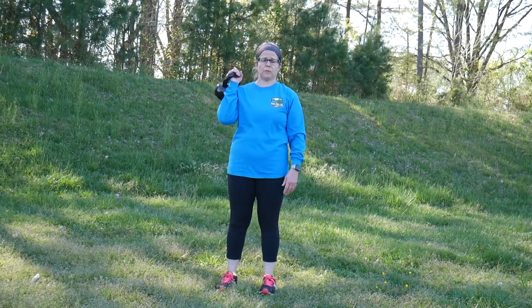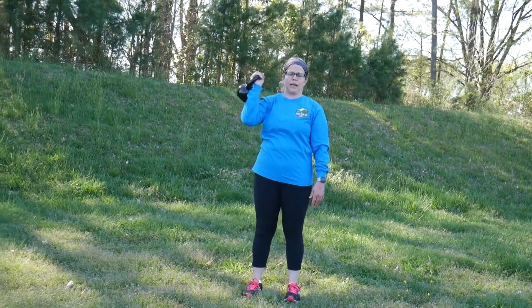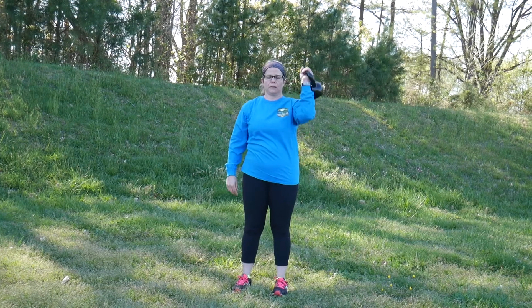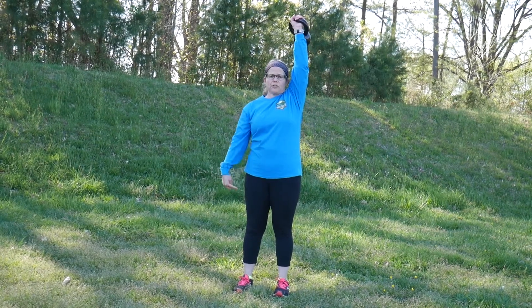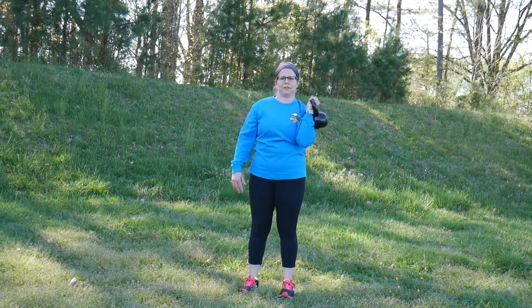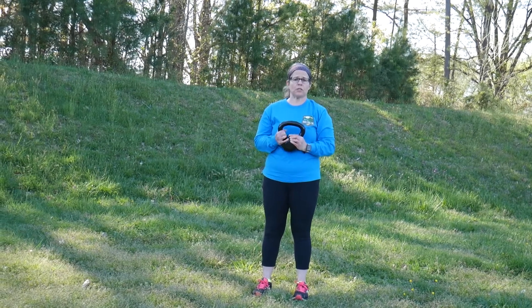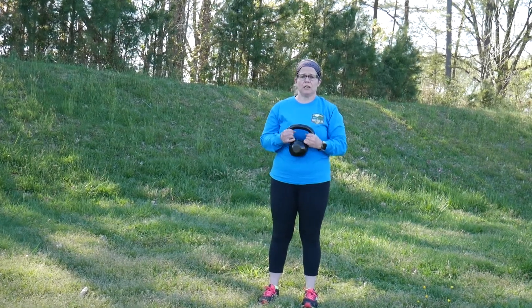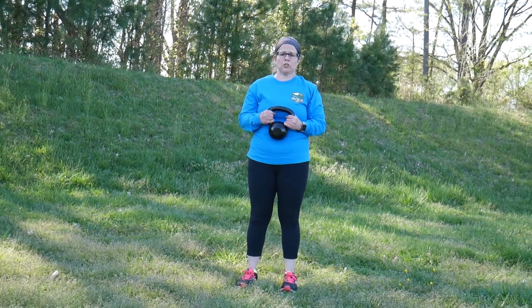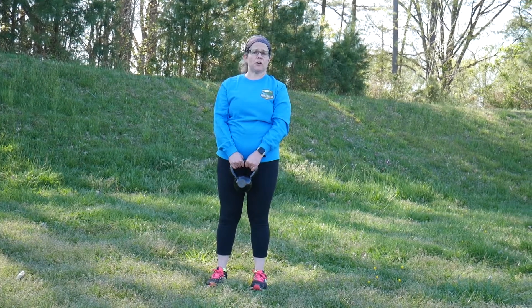With the kettlebell, it looks like this: straight up and down. Then the other side — same thing, straight up, legs straight, thighs tight, tummy tucked in, and down. You can pick however many reps you want; you may want to start off with just a few reps per arm until you get used to it.